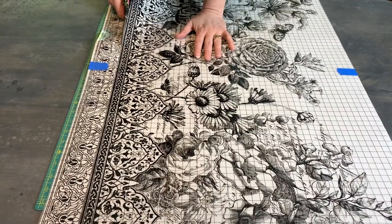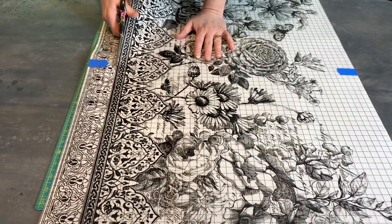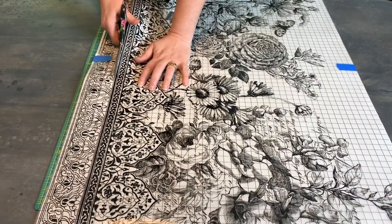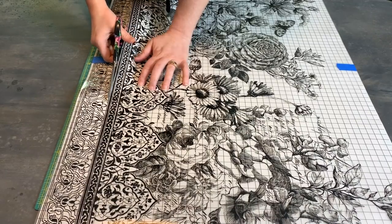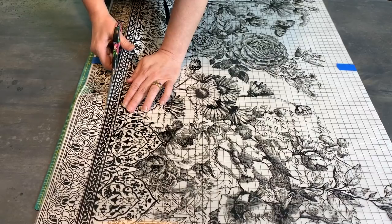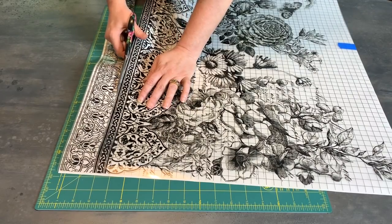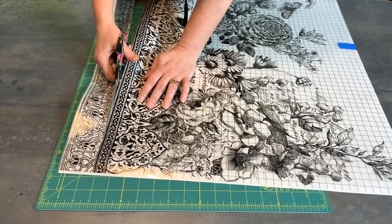I love having this little mat underneath me because I'm not worried about cutting the table or scratching it — that's just one less thing to be concerned about. Also, this painter's tape is good because it helps you know while you're cutting that your transfer is not shifting too much underneath that paper.